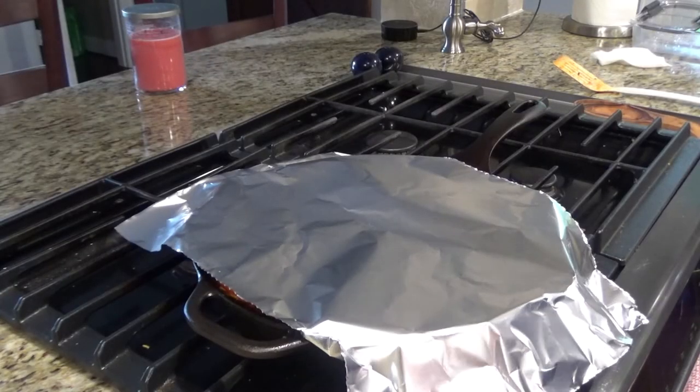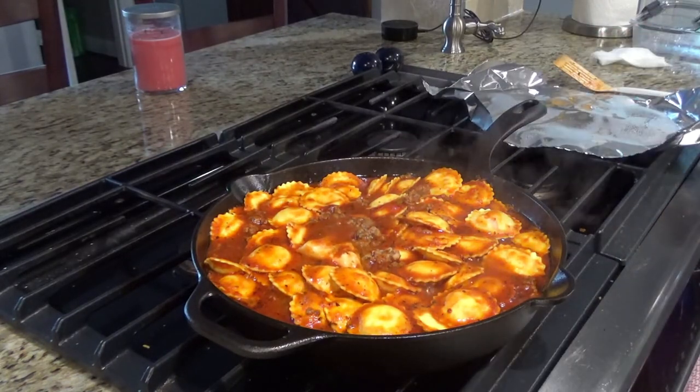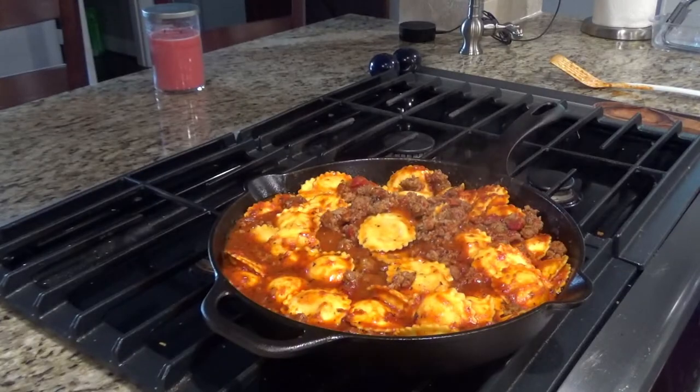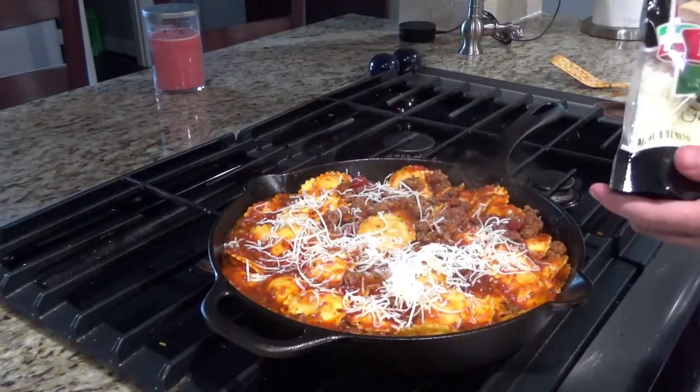After five minutes, remove the cover and let simmer for another five minutes. After five more minutes of simmering, we're gonna add the Italian blend cheese and just simmer until the cheese melts.